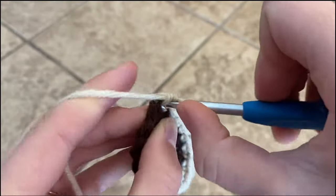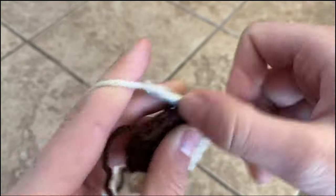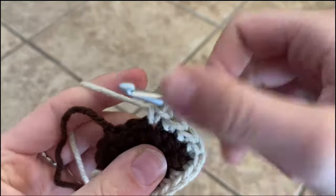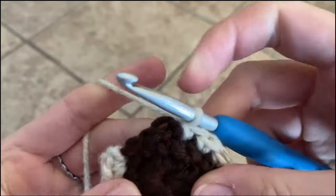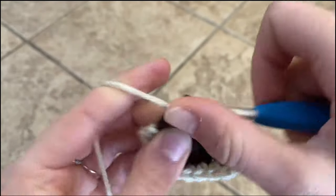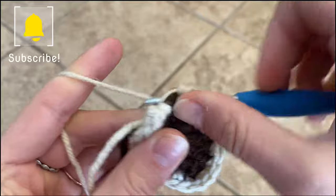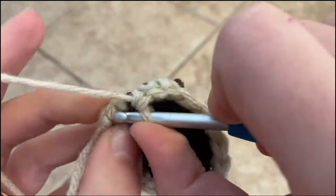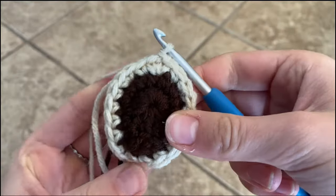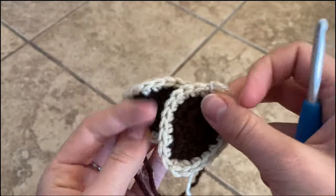You're going to do five single crochets in the next five stitches. In our top stitch — it should be your chain — you're going to do one single crochet, then two single crochets, and then five single crochets in the next five stitches. Increase in the next stitch, one in the next stitch, and then slip stitch to the first stitch. Chain one and leave a long tail. You should have two little acorn-like things.